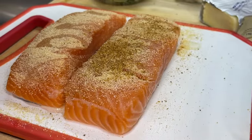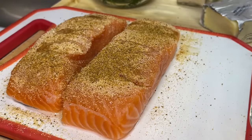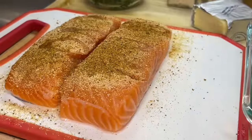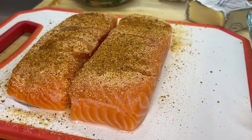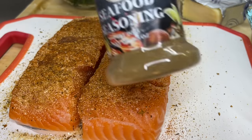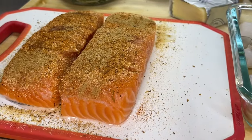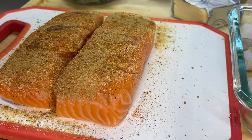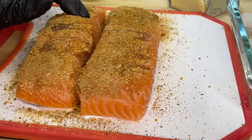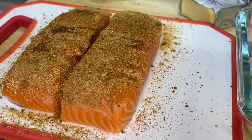We're also going to add some Old Bay seasoning — it tastes great but it does contain salt, so be sure to use a light hand. We're also going to add some Cooking with Tammy brand Cajun seasoning, which is salt free, so we can add a good amount. We're also going to add some seafood seasoning and last but not least some cedarwood smoked seafood seasoning. All of these seasonings can be grabbed at cookingwithtammy.shop — I'll leave the link in the description below.